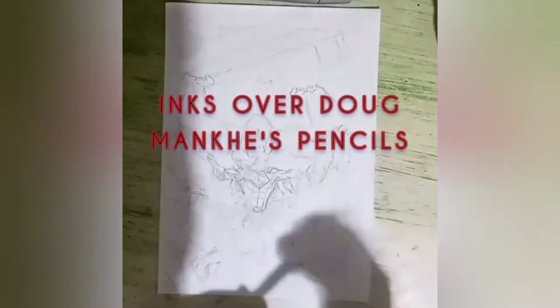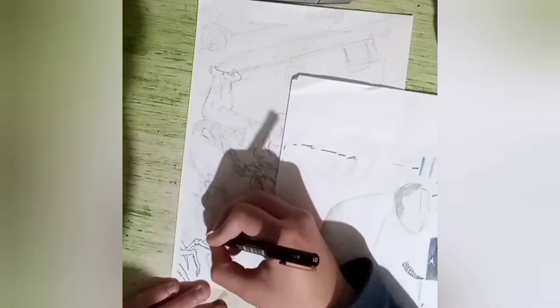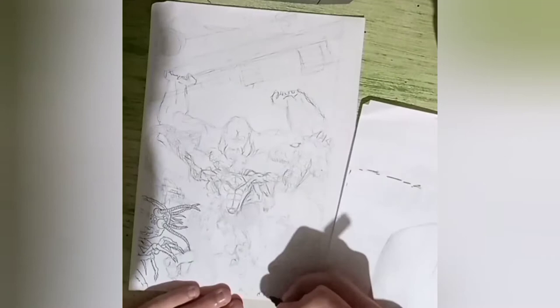Hey everybody, welcome back to my channel. Here's my next video. This is inks over Doug Manx, or Monks — I don't know how to pronounce it — a Superman cover that he did for Superman Rebirth. It's pretty good.